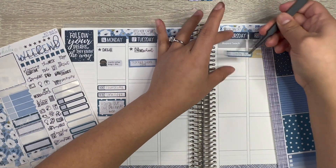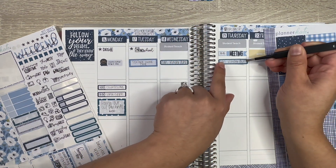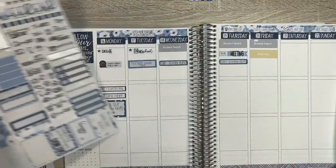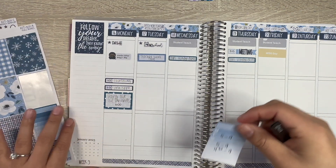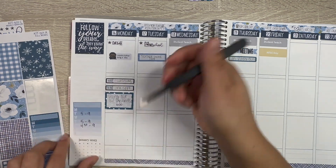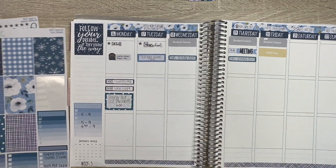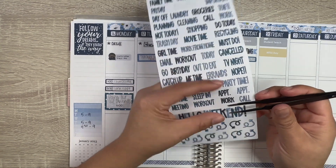We're going to place that and then kinder duty here — remember this is all student teaching stuff at the top. Let's place down my work schedule. I already have that written in pen — I don't know why, I just had the pen in my hand and did it. Let's grab the script that says 'work' and put that down.